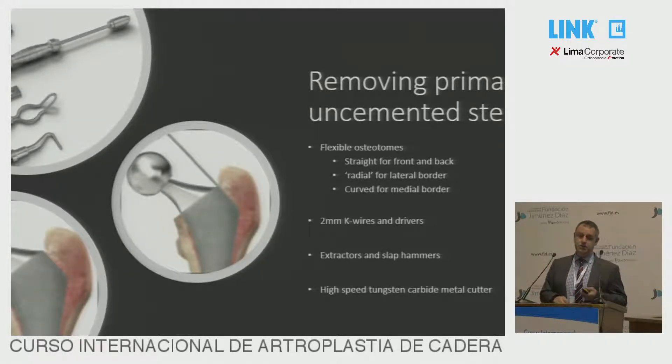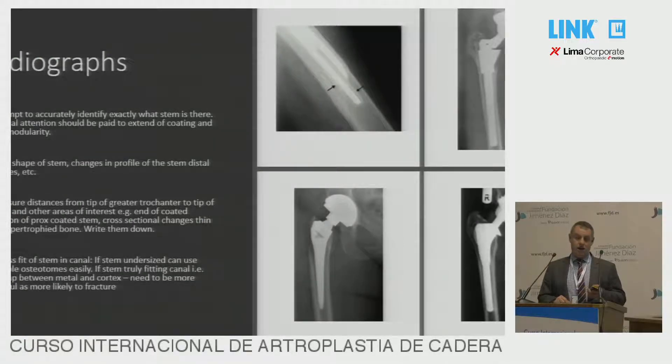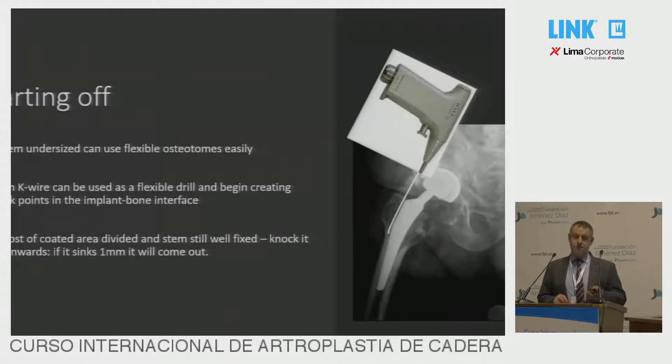If this isn't working, then you need to move on to specific extraction kits. You need some flexible osteotomes in different shapes: straight ones for the front and back of the prosthesis, radial-shaped ones for the outside border, and curved ones for the inside border. I also use 2mm K-wires with drivers, extractors, and slap hammers, which can be very useful. Access to a high-speed metal cutter is important in some cases. The flexibility of the K-wire means it will follow the stem and sit in the gap between the stem and the cortex.